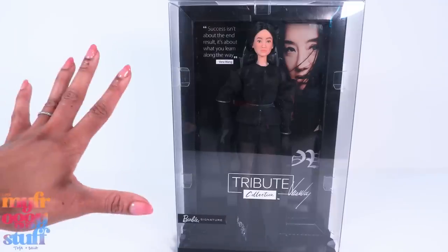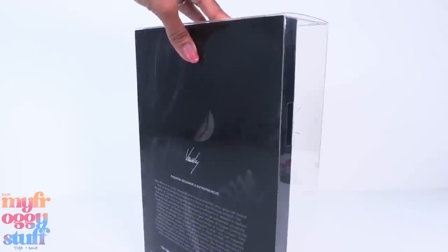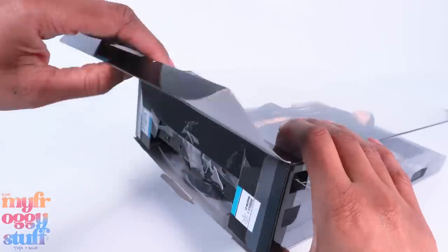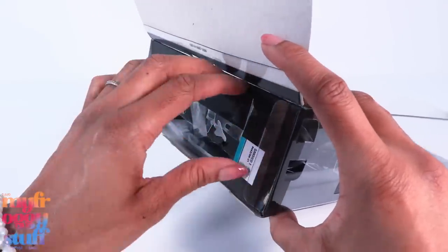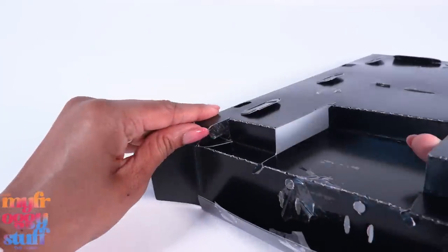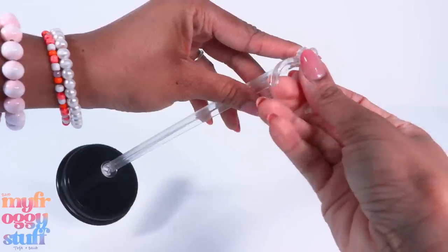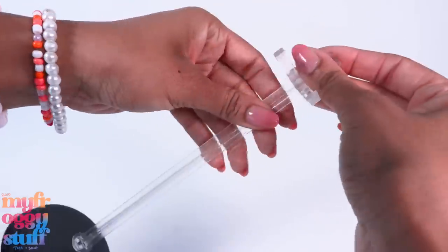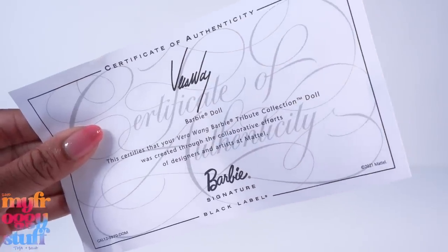I bought this doll online at MattelCreations.com, priced at $40. It shipped pretty quickly. I'm going to carefully open this box to get the doll out without ruining it. They put the stand in the frame - I had to open the little side to get it out. She comes with a doll stand and a certificate of authenticity.